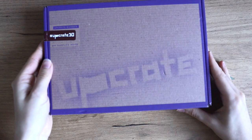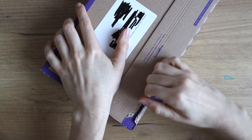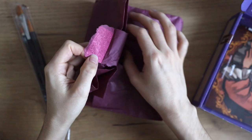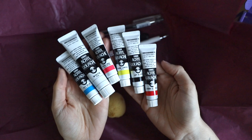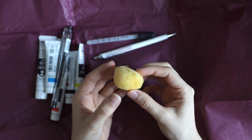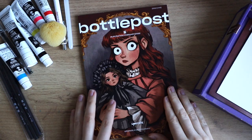Now let's get started with the video. For the first two pages I used this upgrade box. You already know there's gouache in there from the video title, but I was very excited to see what was in there. This video is not sponsored by them but they did send me this box to try out and it has Turner acrylic gouache in there and some other fun things.